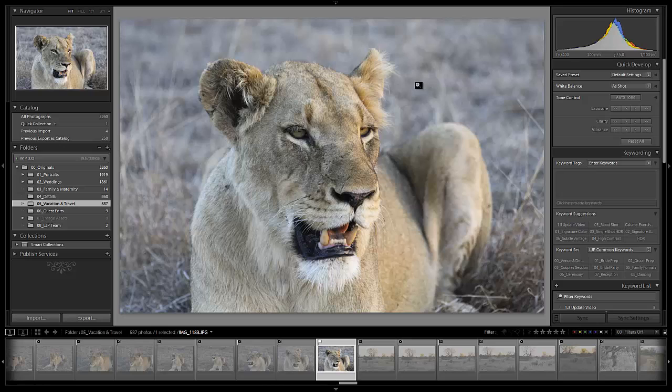We've been friends forever and that pretty much makes us family. Eric was going on a trip — actually a trip out to Africa for his honeymoon. And he came to me like, "Pie dude, you've got to teach me how to shoot photography because I'm going on a safari."